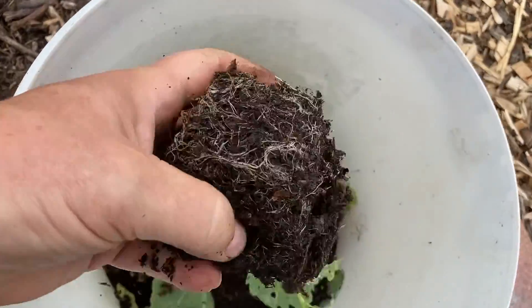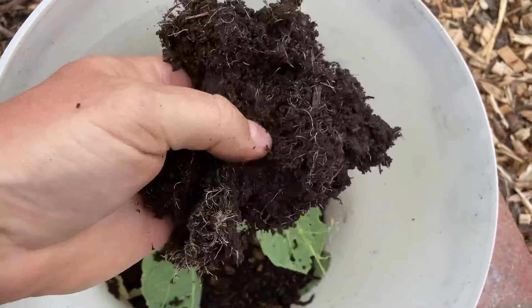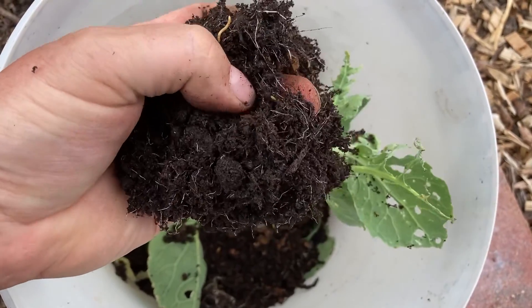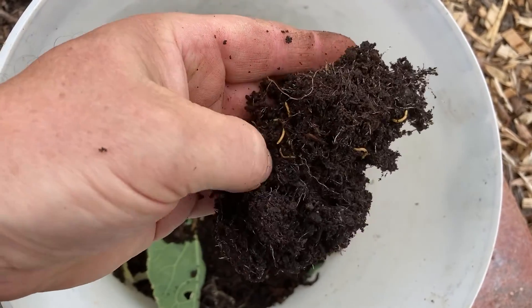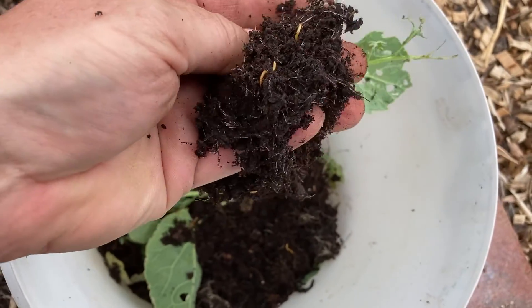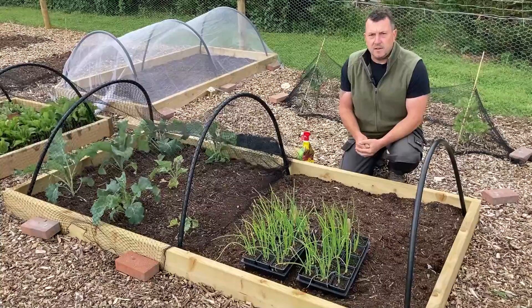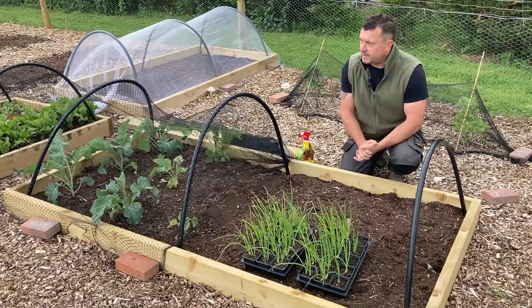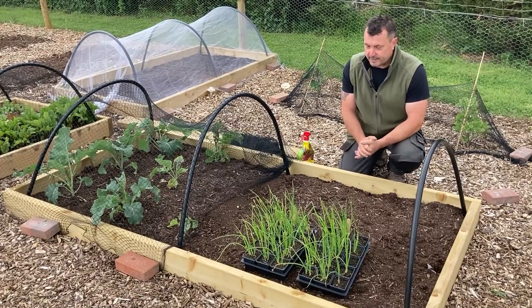Look at this one - one, two, three, four, five and loads more. So I think you've seen enough of the damage I'm getting from these wireworms. It's actually a massive problem - I can't understate it, it's a huge problem.